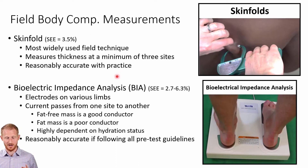Skinfolds are fairly accurate — not as good as gold standard measurements like DEXA, underwater weighing, or the BOD pod — but fairly accurate and much easier and cheaper to do in a fitness setting. A good set of calipers runs probably between $200 and $400, compared to the several thousands or tens of thousands of dollars for the other methods shown so far. Much, much cheaper and more affordable.